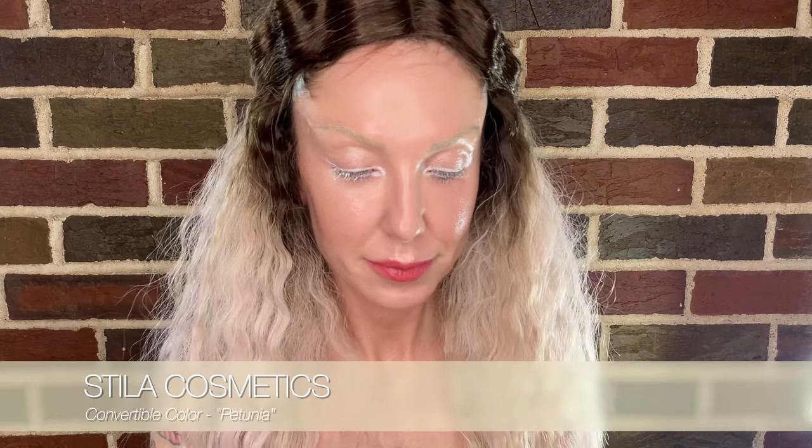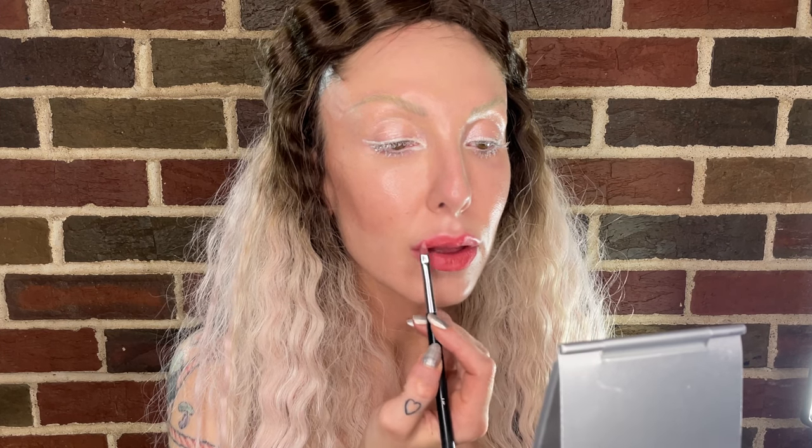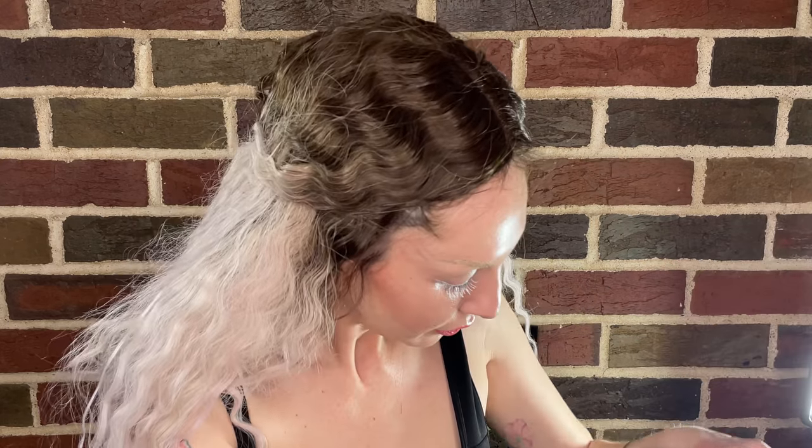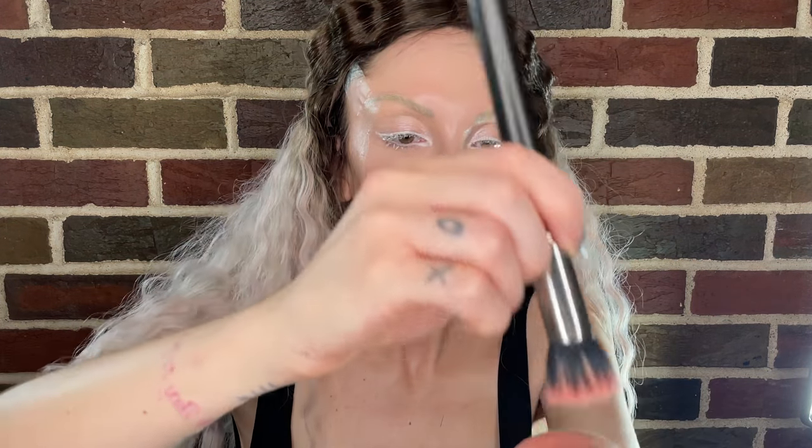Then I'm going to take some of this Stila — I think this is Petunia — and put this lip brush in there. The point of this look is that you don't want it to look like lipstick; you want it to look like lips that are just naturally fabulous. Pop a little of that in there, get it really nice and rubbed in, get my little stipple brush and gently stipple it in there. Then get a little bit of this Becca Beach Tint — I think this is watermelon — and stipple into that.